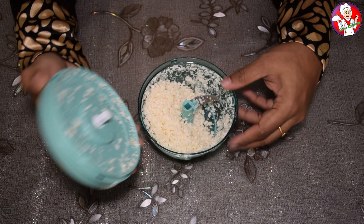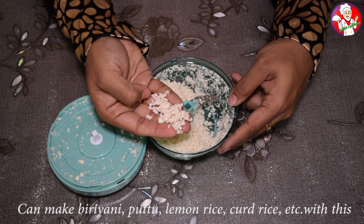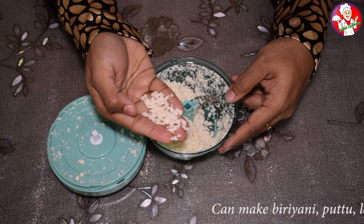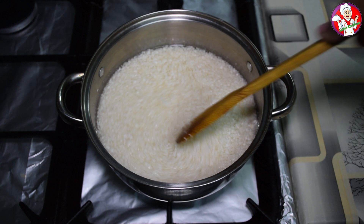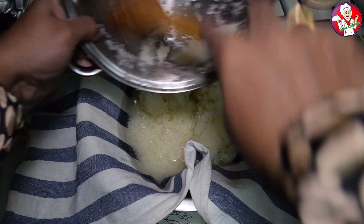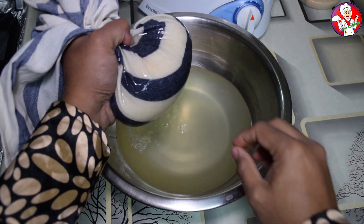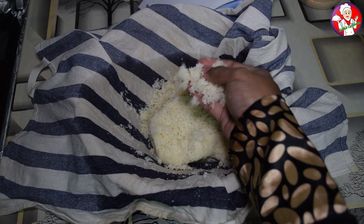Then we will add cauliflower rice and lemon rice. I am going to put it in the kitchen cloth. It's possible to make a video. It's not a good taste of cauliflower. It's not a good thing.